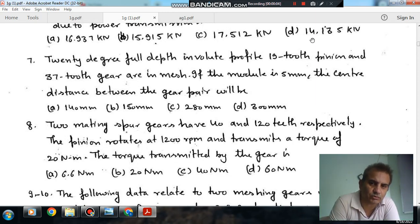Hello, welcome again. We are solving some questions of theory of machines. The topic is gear and gear trains.